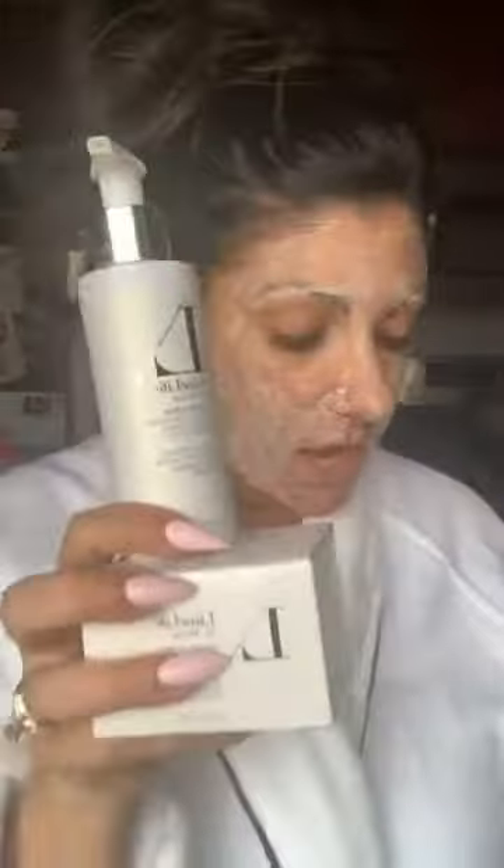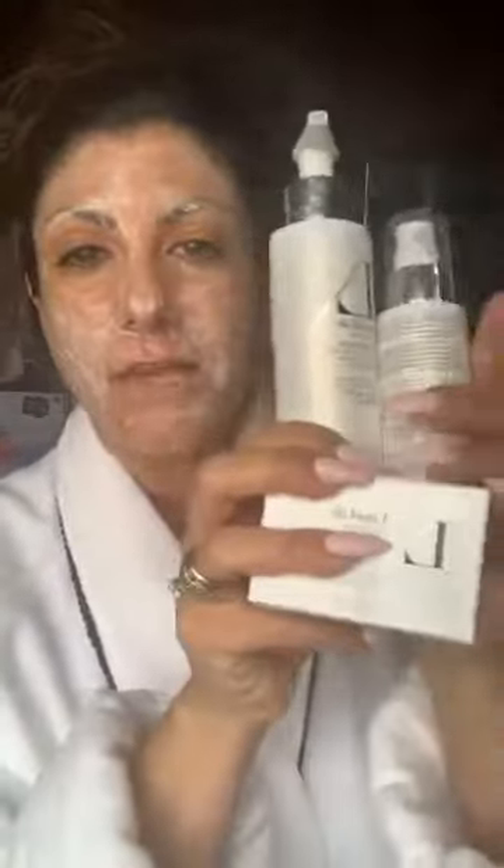For oily clients who are acne prone, you could do Dream Clean, the Cool Bomb, and the Mask of Zen. You can get this whole kit for about $80 — it's called Skin Confidence. You will be set for at least four months with your skincare. It's amazing.